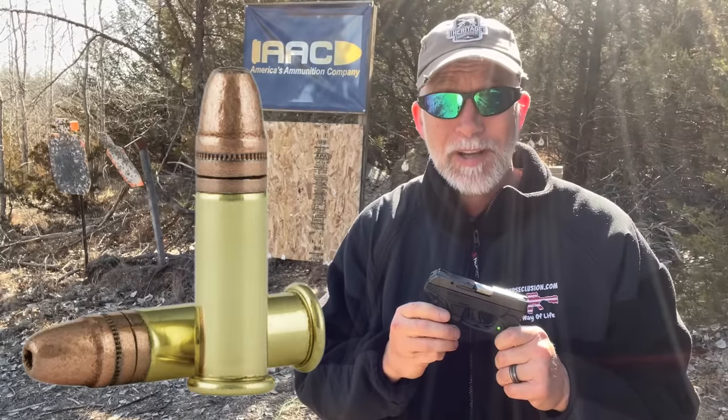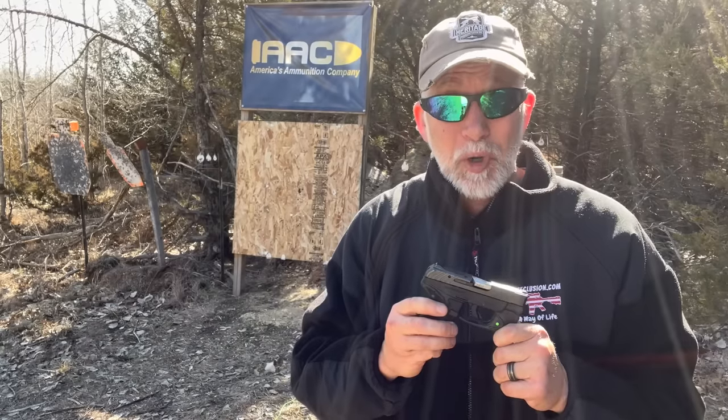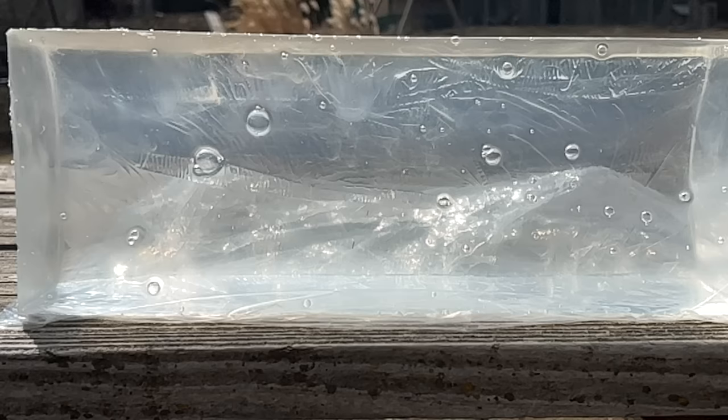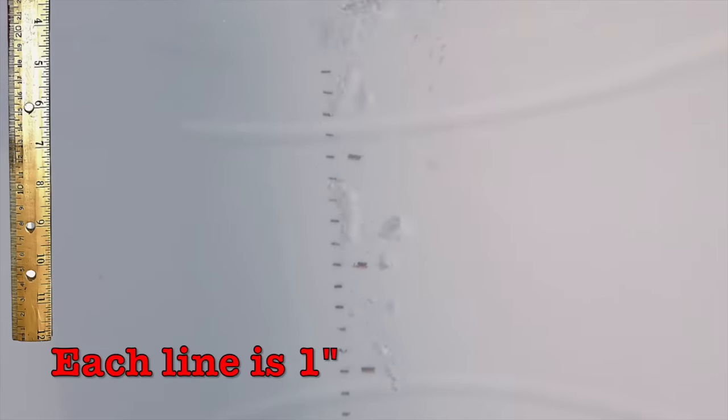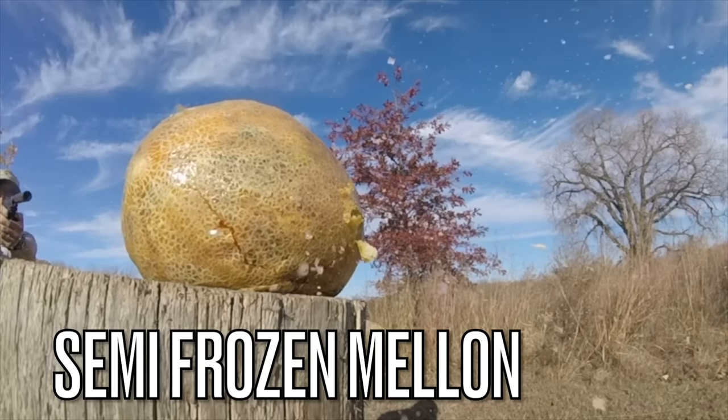This is probably going to be one of the most comprehensive reviews and tests out there for the .22 long rifle cartridge as a viable self-defense concealed carry round. I'm going to test this in multiple targets: ballistic gel, water, organic matter, several types of actual tissue, meat, bone, and flesh.